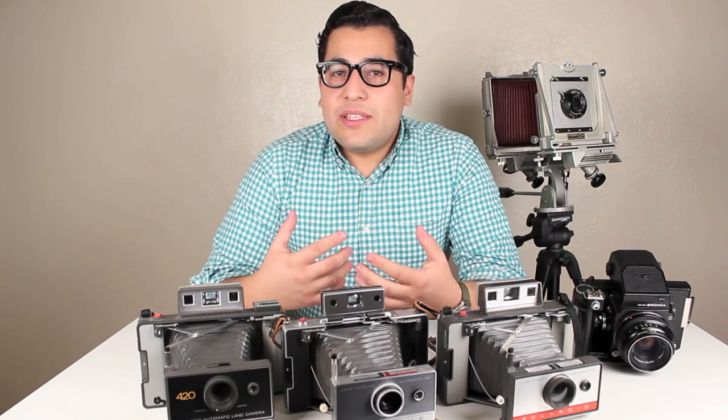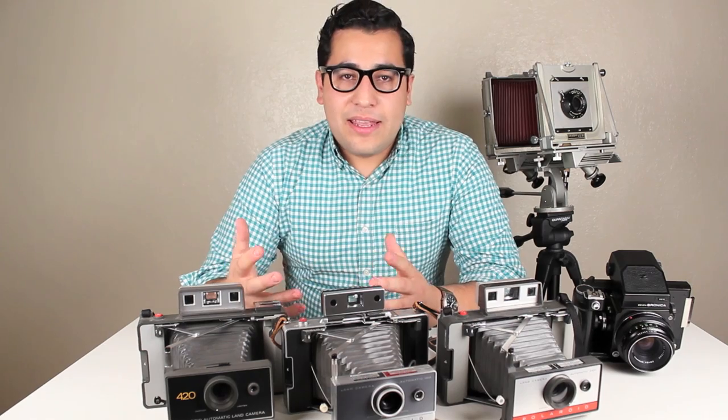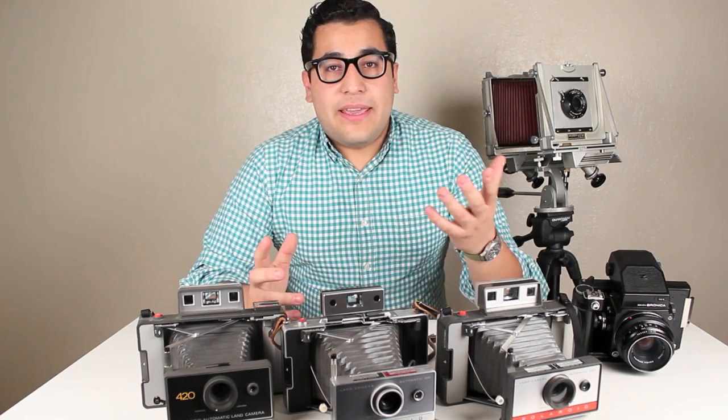One new thing that you'll be able to do now is double expose images with PX70, PX680, or PX600. This technique was usually limited to Polaroid Land cameras or any Land camera loaded with FP100C and a Polaroid Spectra camera. But now that you can manually expose images, you'll be able to do that with the PX680 or PX70 and any camera.